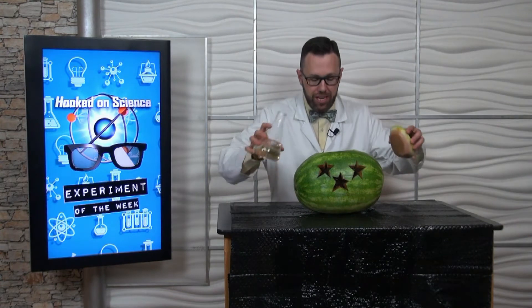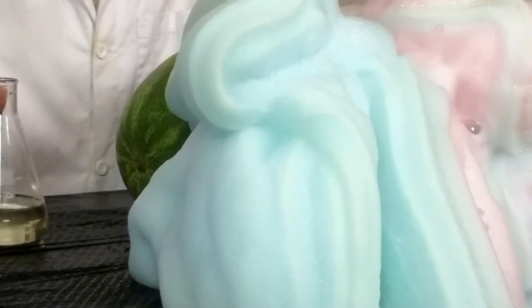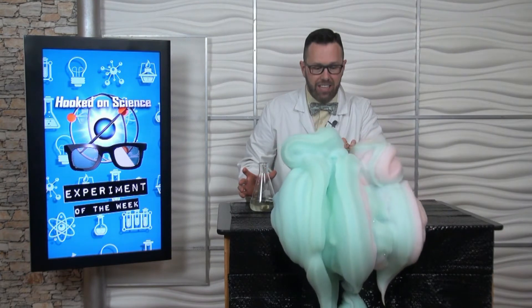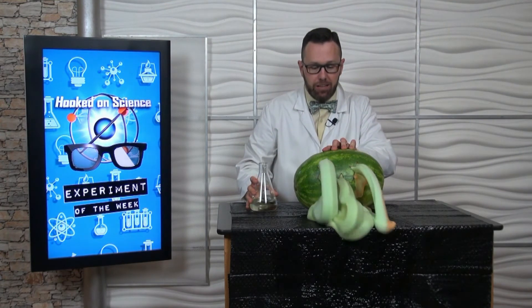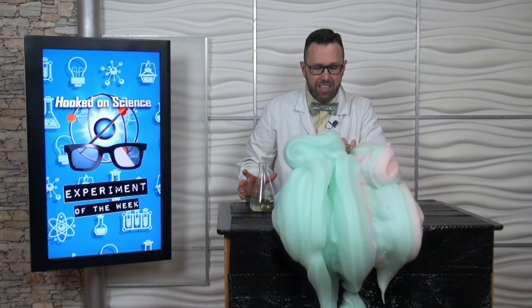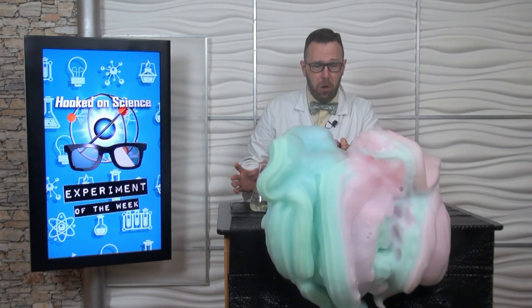Are you ready for this? 3, 2, and 1. The reaction is taking place on the inside, and there it is. That's a whole lot of foam.